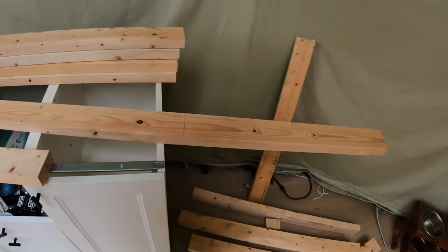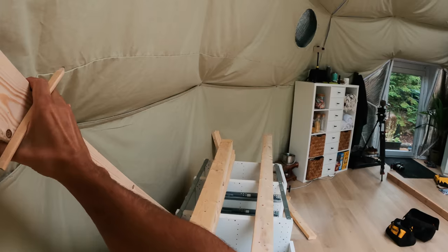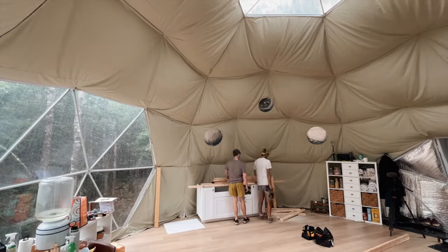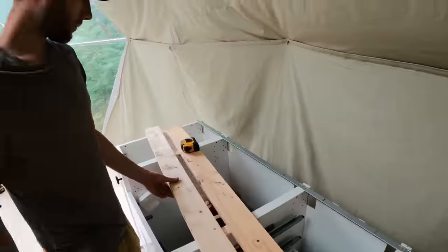Tom, are you just cutting wood like willy-nilly? What are you doing? So are these the wall boards? Those are — I do know that. So those are the wall boards. And what are these? Footer and header.